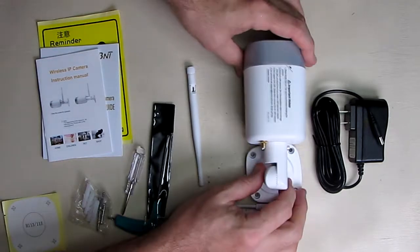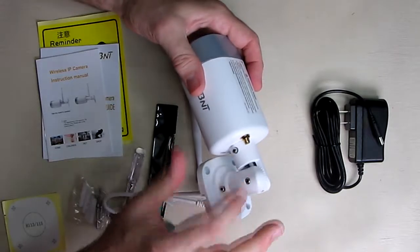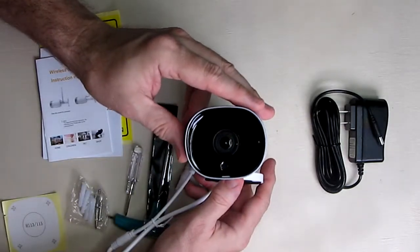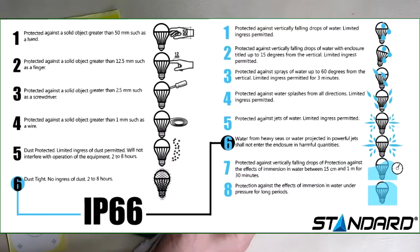It also comes with an AC adapter that plugs in to power the unit. The angle is fully adjustable when you loosen it, and you can see the front of the camera is very nice and high quality — it's clearly a very sealed unit.